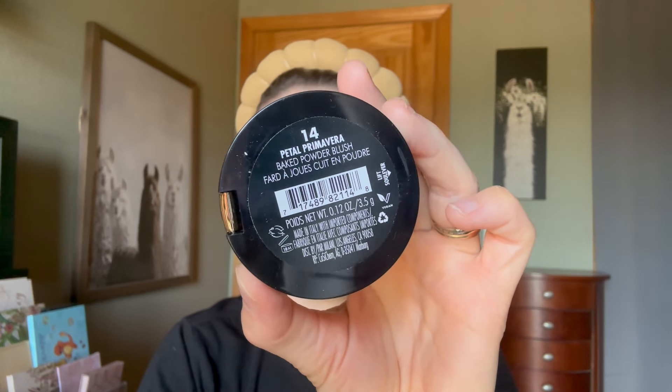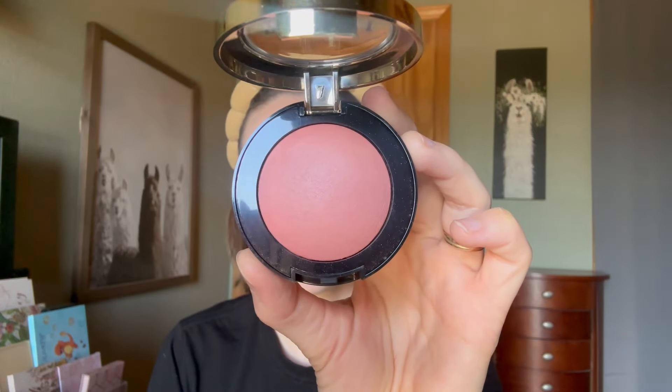Shade 14, Petal Primavera, is a light petal pink and it's a beautiful satin without any glitter. There's the tiniest hint of glow in this one, but you have to look pretty hard to see it. This one is super wearable on my skin tone. This is beautiful.